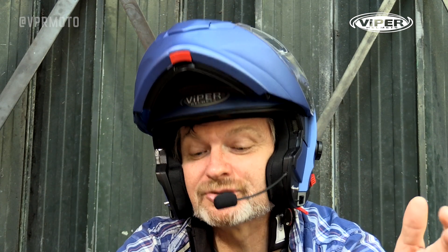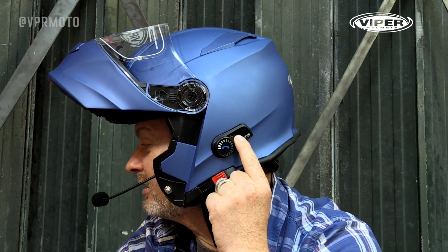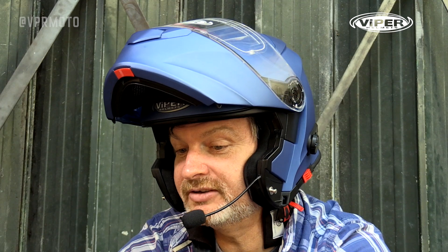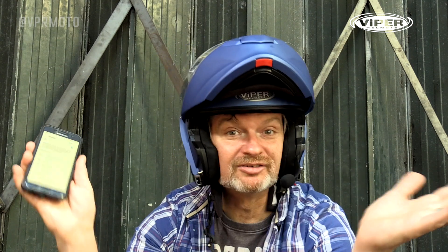Absolutely simple, absolutely easy, a complete breeze. Although the pairing procedure is slightly different for putting the helmet into intercom mode with another helmet, Viper tells us it's just as easy — and I can assure you it is, it's an absolute doddle. Let's see how easy it is in a real life situation: Bluetooth turned on, hold the little button on the side — power on. Keep holding — red and blue light flashing, we're in pairing mode. Scan for device, find Bluetooth device, press Bluetooth. Devices connected. Very successful and ready to go. It's as easy as that, folks.